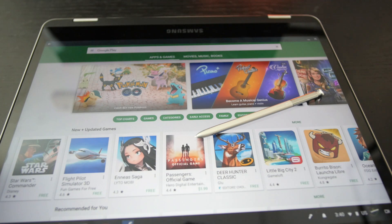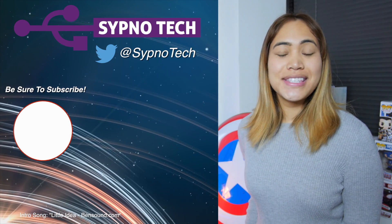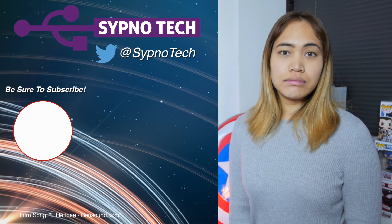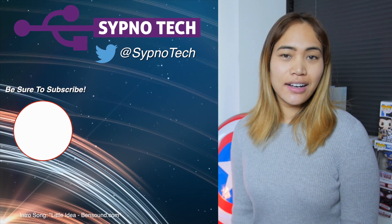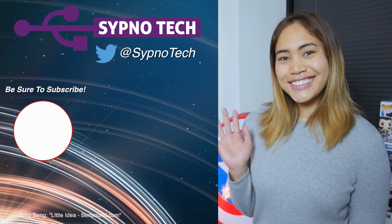My name is Alex for Sipno Tech. Thank you guys for watching. I'll be back with more videos, not only on the Samsung Chromebook Plus, but I also have the Axon 7 Mini - my review of that should be out next week, and we've got a bunch of other stuff coming up. If you liked the video, be sure to comment, subscribe, and like. Until next time.